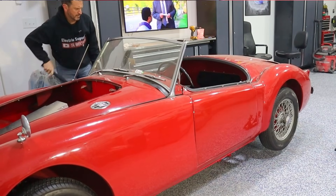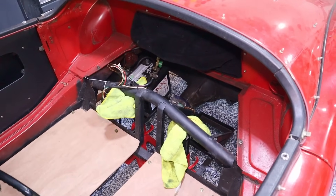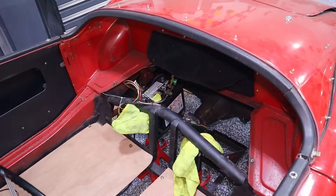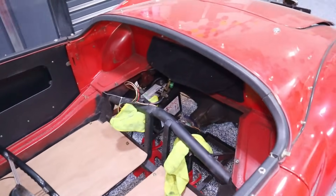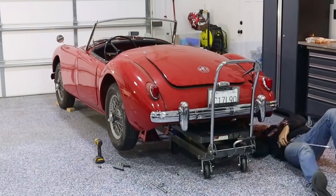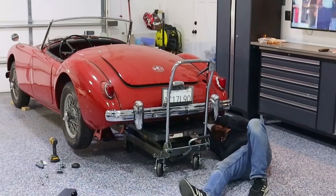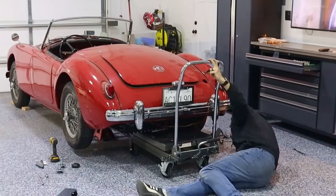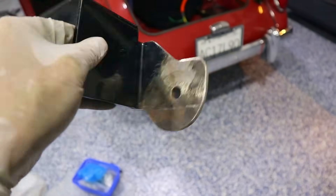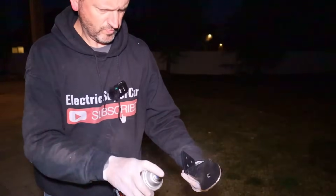I've got jack stands on that cross member — it seems pretty stable. It's nice when you don't have panels and you can see how everything's held together. Now that the back's up, we'll go ahead and take off the rear battery box. We also found another area that could use a little more chassis paint just to make sure it doesn't rust, so we'll paint this one as well.